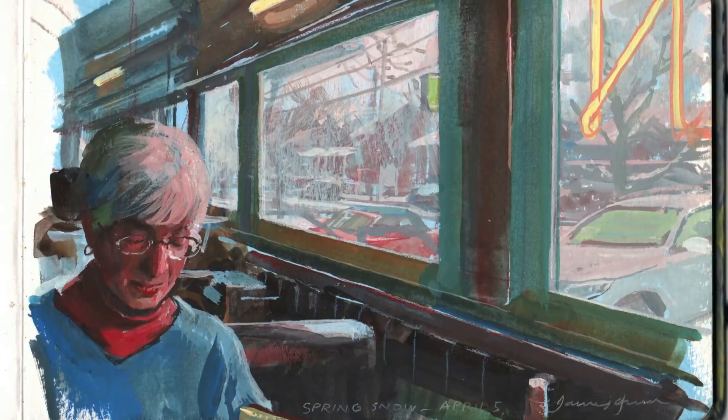You might want to check out my website, or subscribe to my channel. Here's a playlist with more good stuff, and a video that continues the story. Check them out and share with your friends.